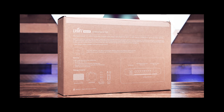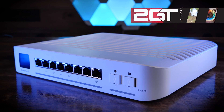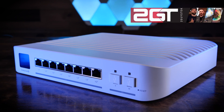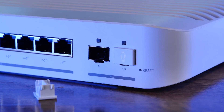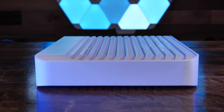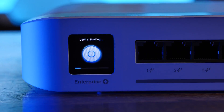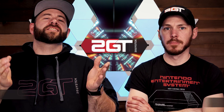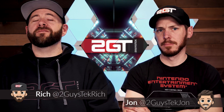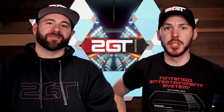This is the Ubiquiti UniFi USW Enterprise 8 PoE Network Switch — a fully managed 8-port 2.5 gigabit PoE switch with two 10 gigabit SFP+ connections that may just be the perfect switch for your home lab. A switch that no one seems to be talking about, and we're going to fix that. Buckle up, because there are so many features we think you might be foolish not to have it in your rack.